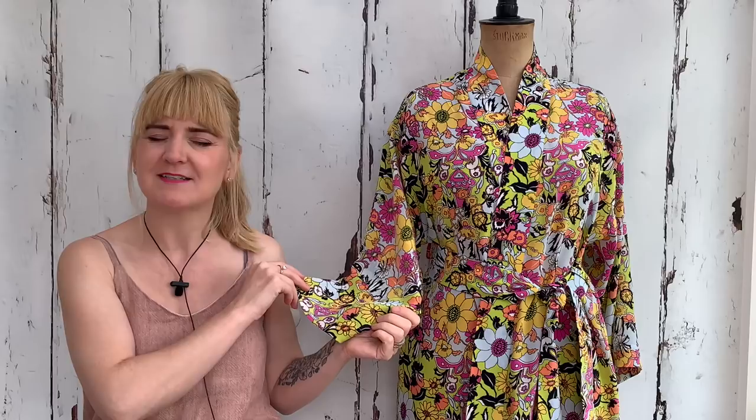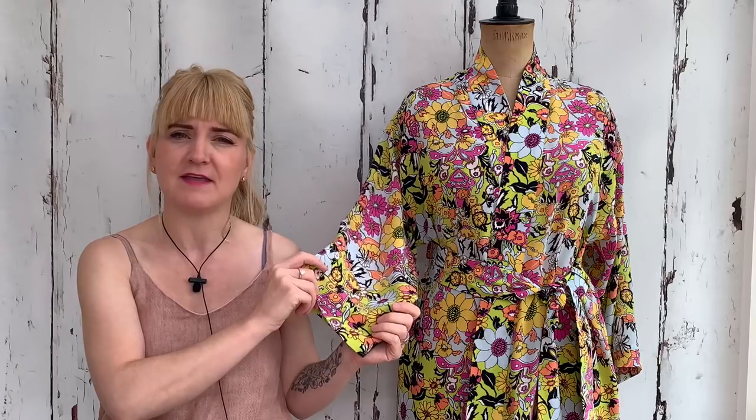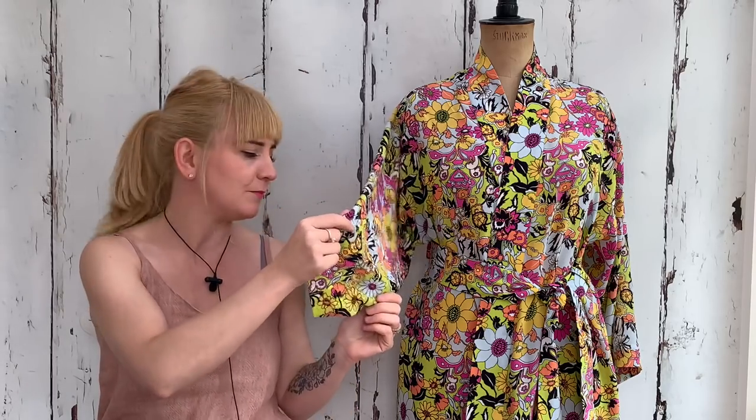It's priced at — I can't remember — I'll put some text with how much it's priced at, and I'll leave a link in the video notes if you want to check out the fabric. It's absolutely gorgeous — I just can't stop touching it. It feels absolutely beautiful.